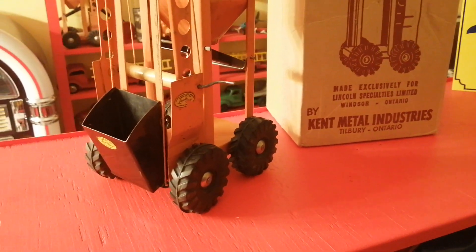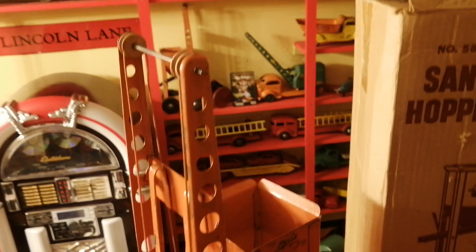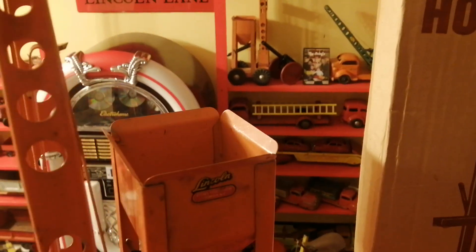I think this one would be really fun in the sandbox. You put sand in there, you'd crank it up over the top, fill up the hopper, and then down the chute into your truck.